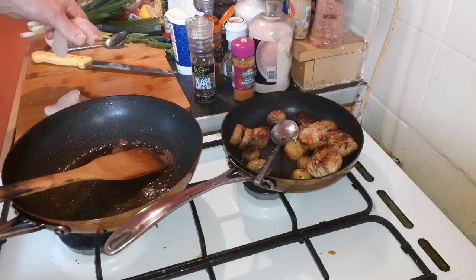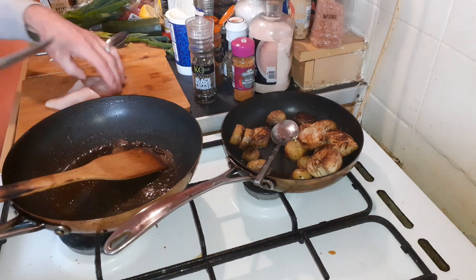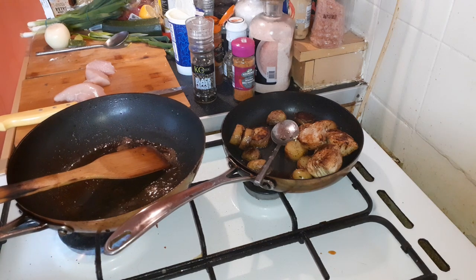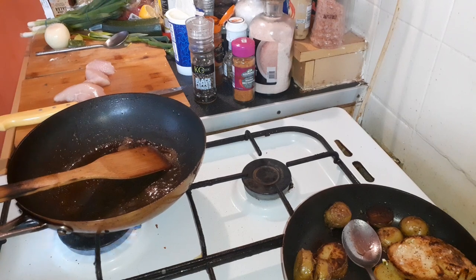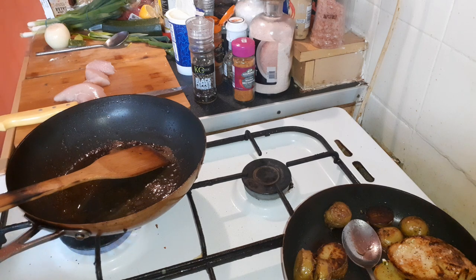So what I want to do is put some chicken which I've got, put a pan on — whoops, it went out. Quick simple meal.